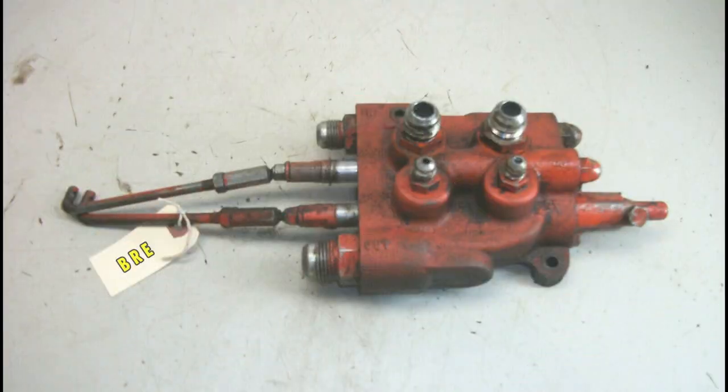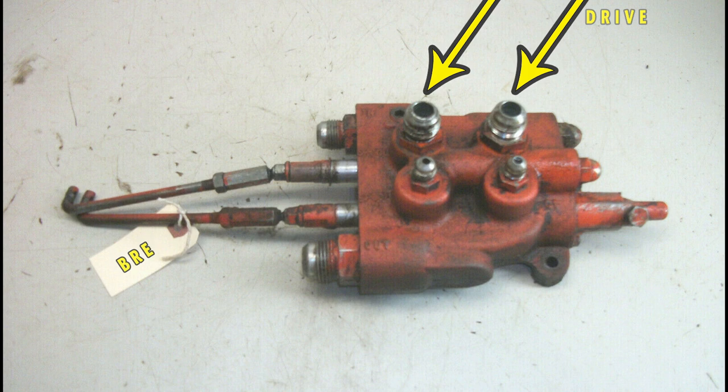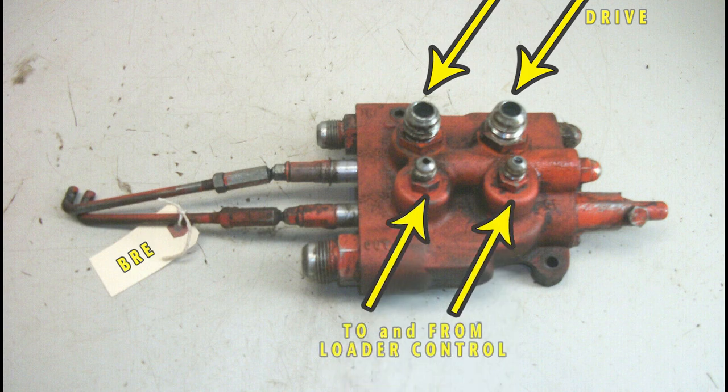I'm making use of the tractor control valve from a Case 446 with a stock pump in the standard drive configuration. The lift spool will feed my tractor loader circuit. These work ports feed a BM40 two-spool joystick directional control valve with power beyond.